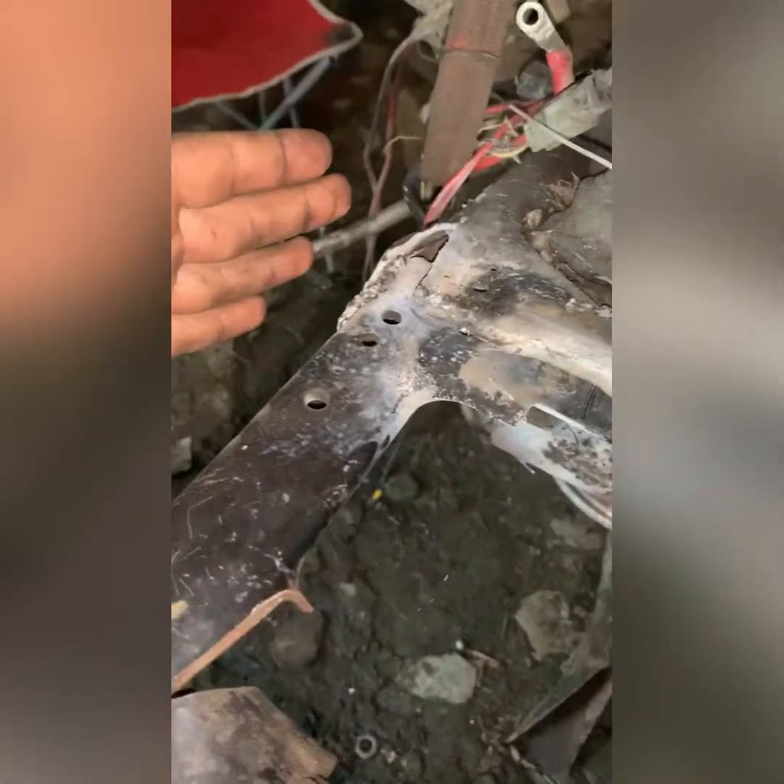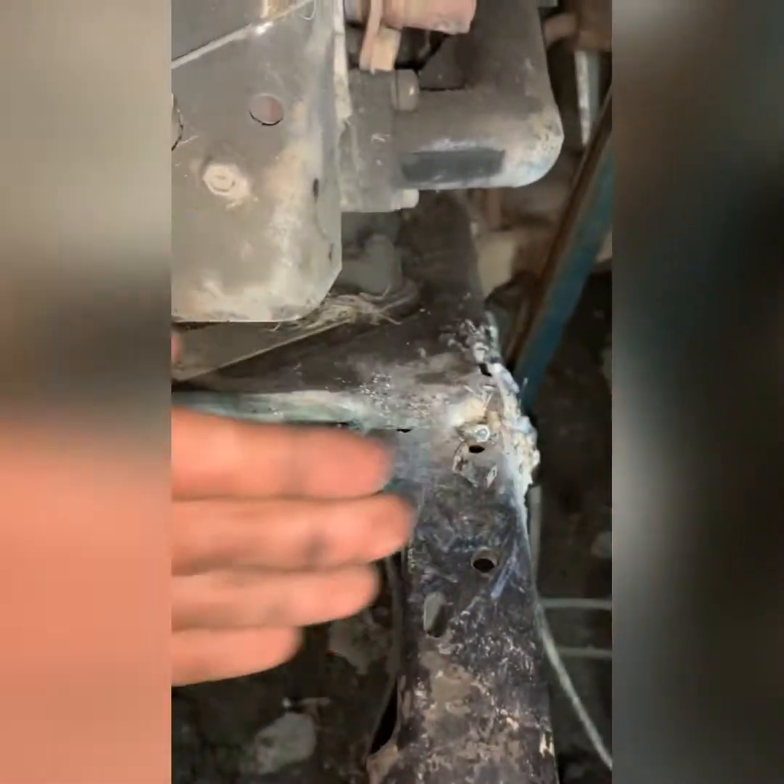I ran out of welding wire as you can see, but she's getting there. I actually did a first plan but ended up deleting the video because it was ugly as hell and a stupid idea. Don't mind my welds — they're a little messy but not too bad. What I ended up doing is cutting up my frame, pushing it out, and then putting the new piece in.